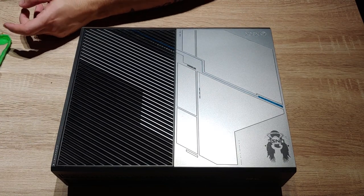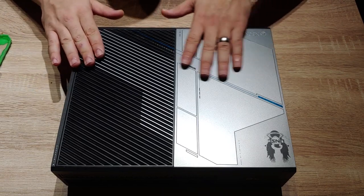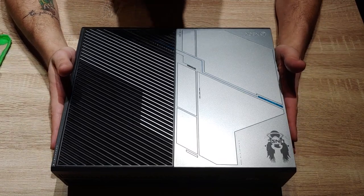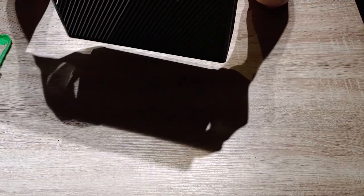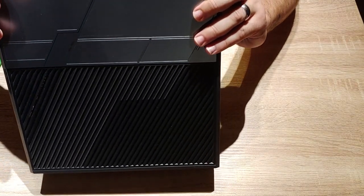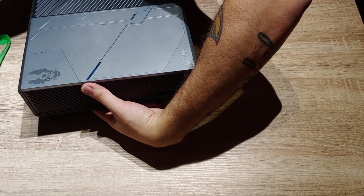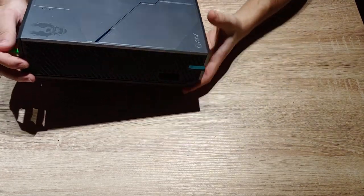You will also need some thermal paste if you're going to be replacing the paste on your CPU. Here we have one of my favorite limited edition consoles. Disclaimer: I'm merely giving you the tools to succeed — if you do break your console, I am not liable. Also, a side note: you will void your warranty because there's a warranty sticker you have to take right off. This Xbox is three years old, so we're way past the one-year warranty.